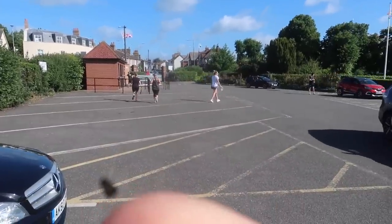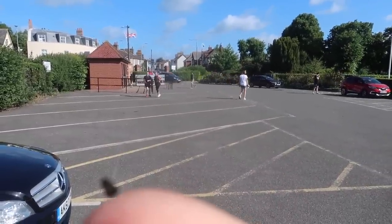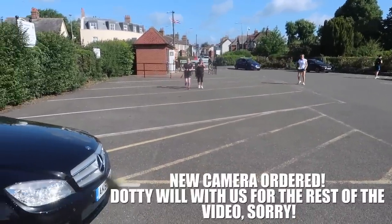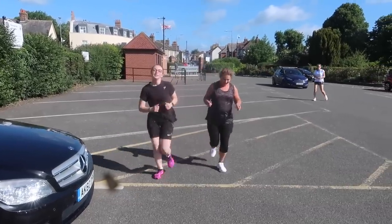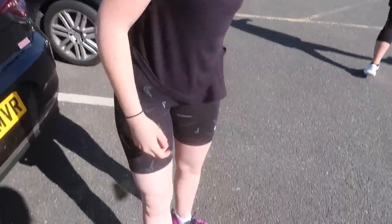Unfortunately my camera's got this little black dot at the moment which is really annoying, so apologies for that — need to get a new camera but very expensive. Here they come. How do they feel? Very nice, very bouncy. How about you, Elle? I'm nervous — nervous to run in the new shoes? I'm sure you'll be fine.